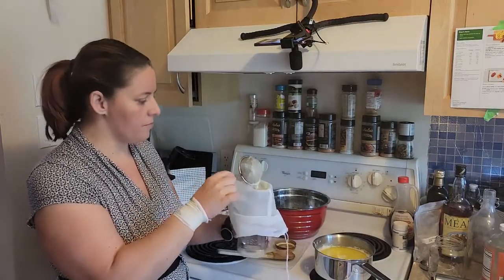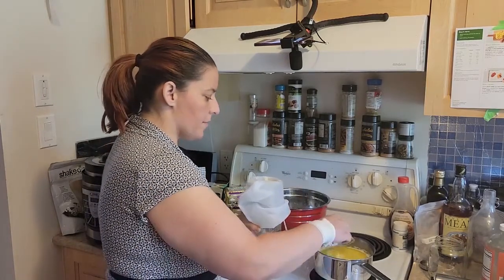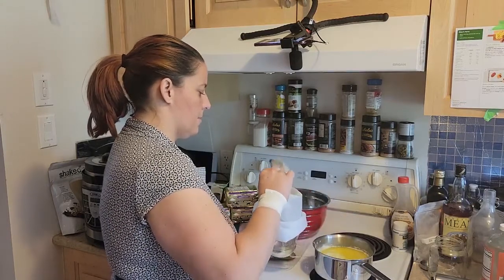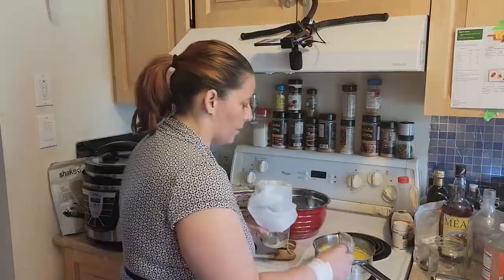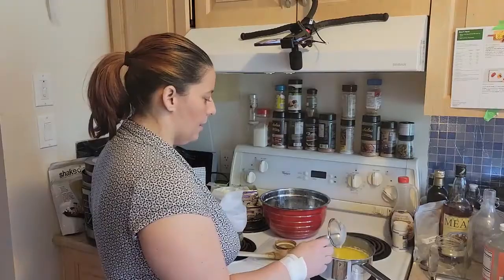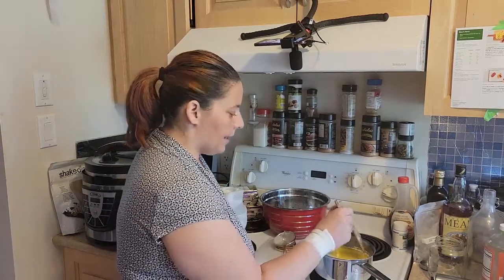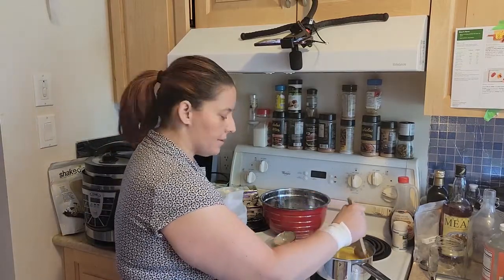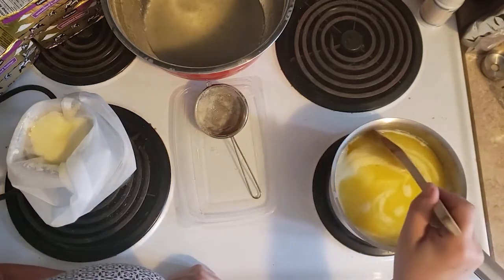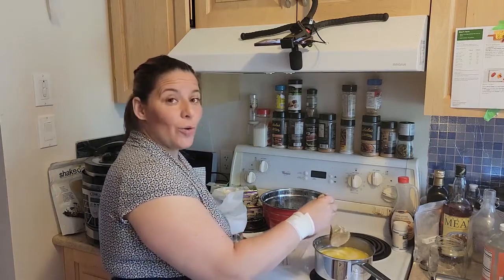I've heard a couple things about this foam. I've heard that it is the whey protein coming to the top, leftover from the milk solids from the butter-making process. I've also heard that it is just part of the milk solids, but they look slightly different. You want to keep this on low. If you're going to give it a stir, you don't want to go down to the very bottom because it mixes up those milk solids — you want them to stick to the bottom of the pan.